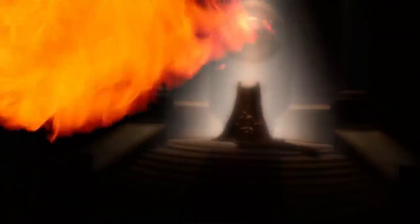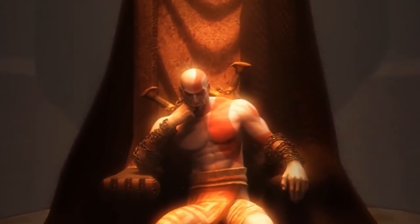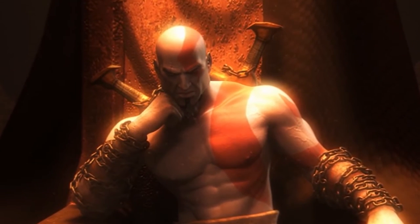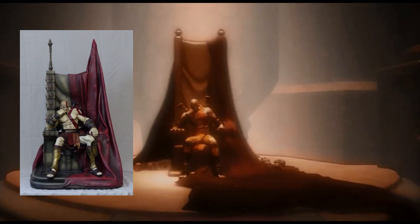Now let's talk about accuracy. Gaming Heads stated that this statue is depicting the ultimate scene at the end of the original God of War. So here is the scene we are talking about. Now let's compare this picture and the statue. As you can see, the thrones are pretty different.